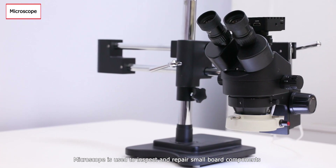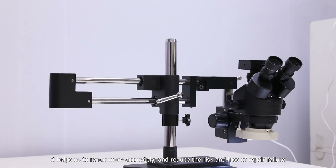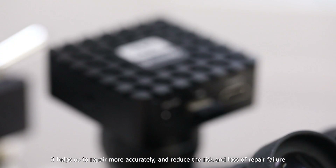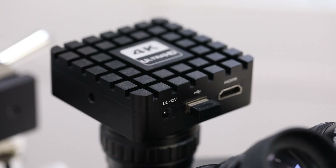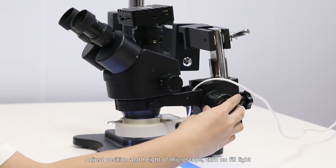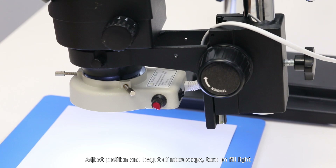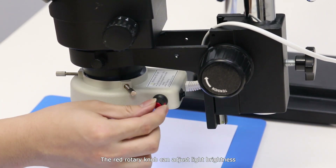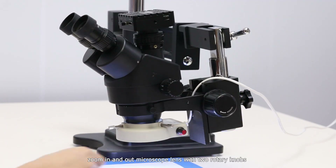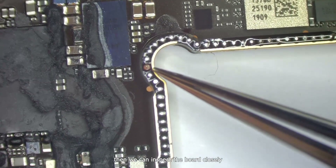The microscope is used to inspect and repair small board components. It helps us repair more accurately and reduces the risk and loss of repair failure. Adjust the position and height of the microscope, turn on the fill light, and use the red rotary knob to adjust light brightness. Zoom in and out with the two rotary knobs, then we can inspect the board closely.